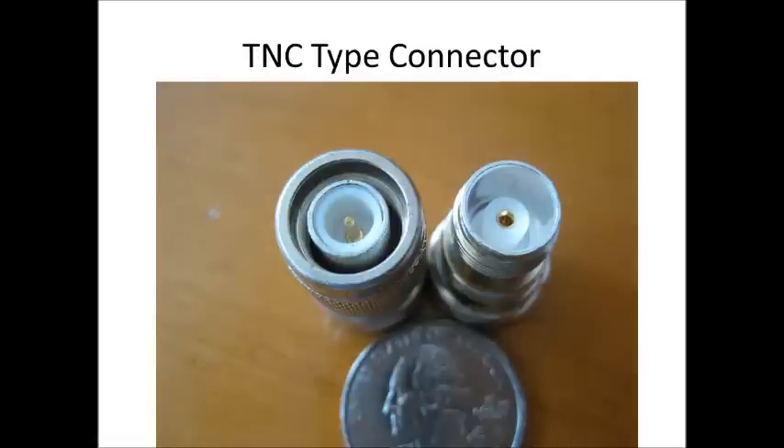This connector is the TNC connector and it's typically used in networking-type equipment. The older Linksys routers that had removable antennas had a variant of the TNC connector — what they call reverse TNC connectors, where the threads were paired up with a female center conductor and switched around so you couldn't buy cabling and use an external antenna.